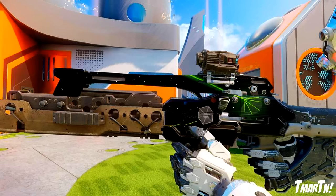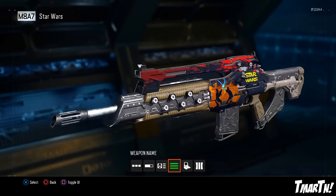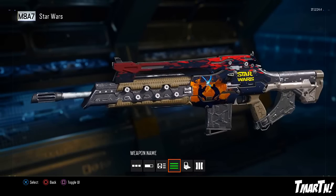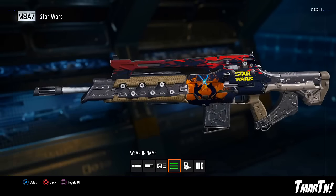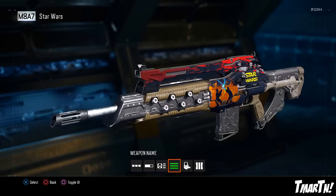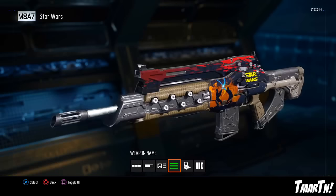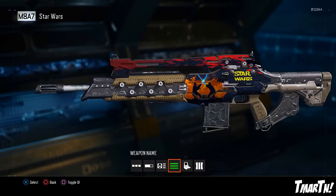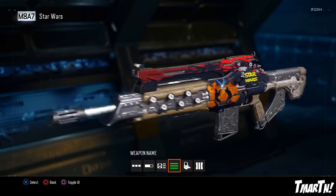Moving on to number 5 — we're at the halfway point. Star Wars Battle Scene by BillyChuck9 on an M8A7. You've got two guys fighting with their lightsabers and all kinds of stuff going on in the background — the Star Wars logo and everything. It's like he painted a canvas. The M8A7 has a lot of room to take advantage of in the paint shop, and BillyChuck did a fantastic job with that. I wish we could have seen the other side, but good job, Billy.